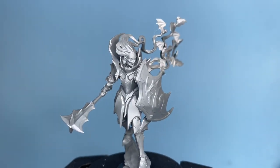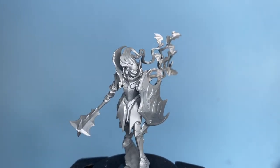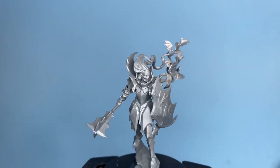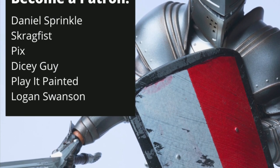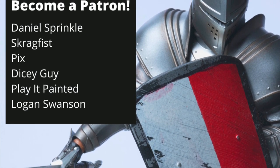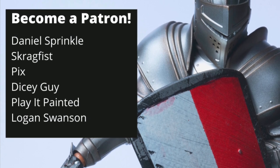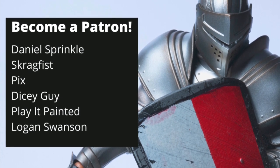Thanks for watching everybody. I hope you enjoyed this little unboxing and review of the Soulblight Gravelords Vampire Lord. Stay tuned for more unboxings and painting videos. And if you are interested in joining the 2021 Summer Painting Challenge, the Discord link below in the description will take you right there, and you can learn all about it — so much fun every single year. Stay safe, we'll see you in the next video. Support Warboss Tei Studios — Hobbiton is in desperate need of heroes like Daniel Sprinkle, Scrab Fist, Pix, Dicey Guy, Play It Painted, and Logan Swanson.